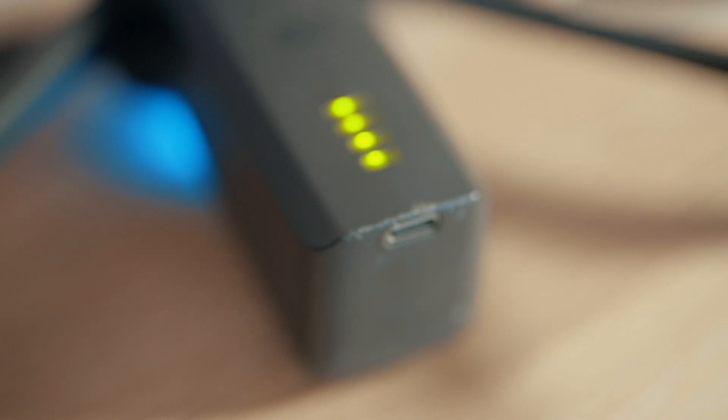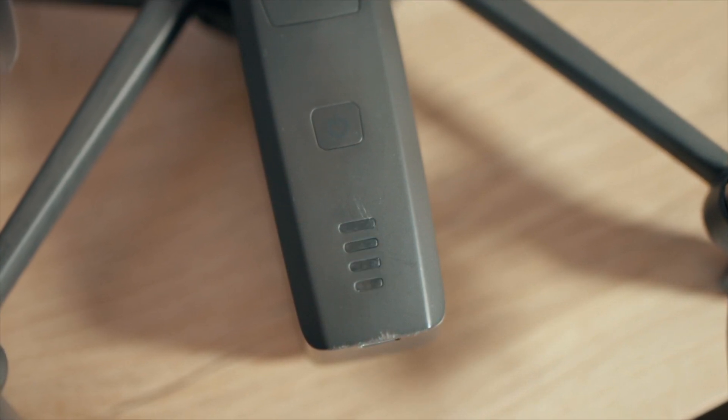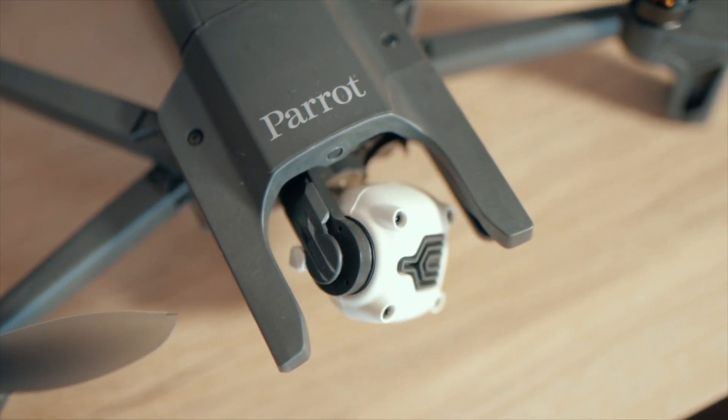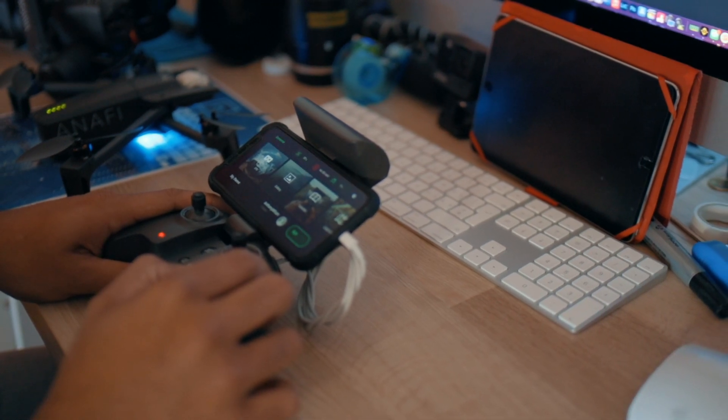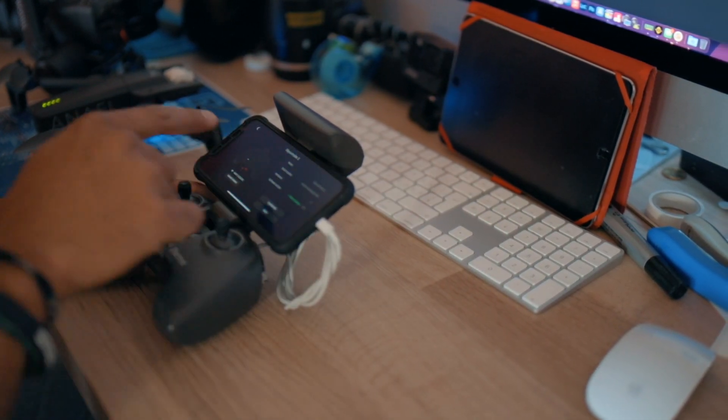I did the first checks, which was a physical inspection of the drone itself — to see if there's evidence of a crash. There is evidence of a crash; it looked like it fell on its back or the top, but it powers on and I can check all the details. The gimbal works fine, and for me that's a win. This is what I'd recommend people do when buying secondhand drones: inspect everything — inspect the propellers, inspect the sensors.